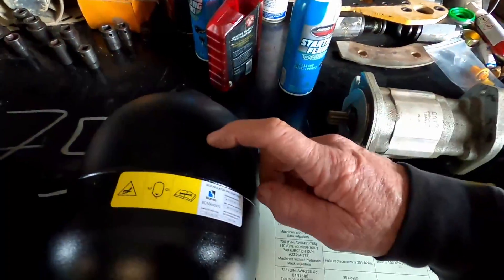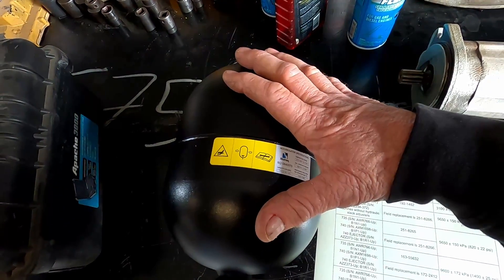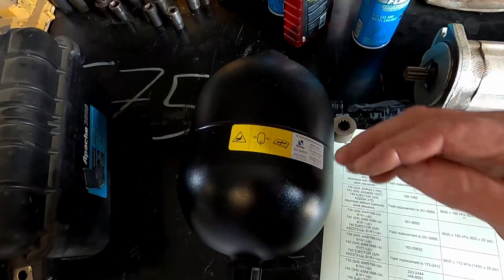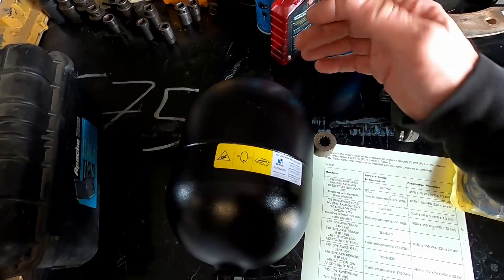Welcome back to the shop. In this video I'm going to go over charging this brake accumulator. This is a brake accumulator for a CAT 735 — it's about the same for the 725, 730, and 740 Plus.